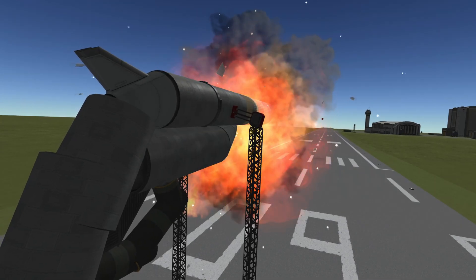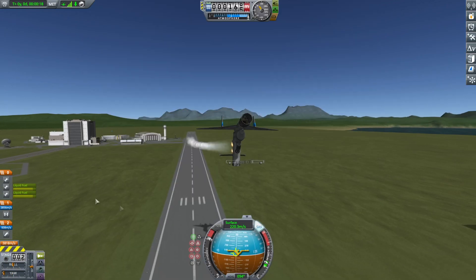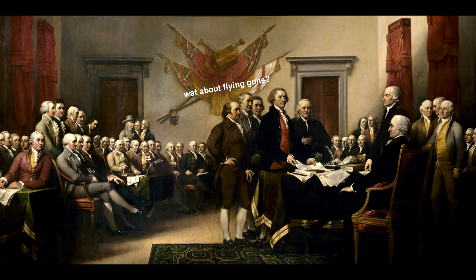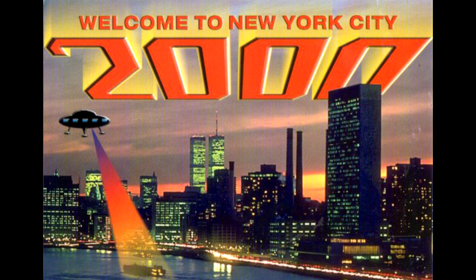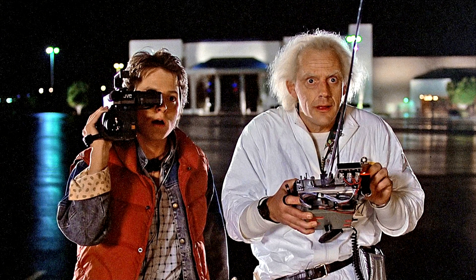Last video I built a gun — a flying gun — the American dream, the thing the founding fathers were thinking of when they wrote the second amendment. But why stop there? This is the 21st century for crying out loud. We had flying tanks 70 years ago — how come we went back in time?